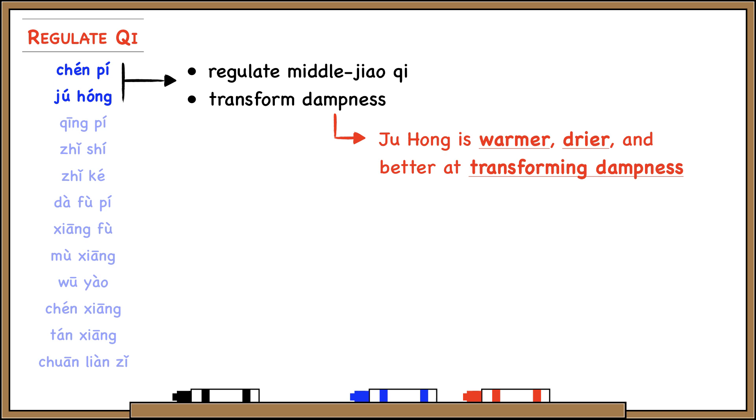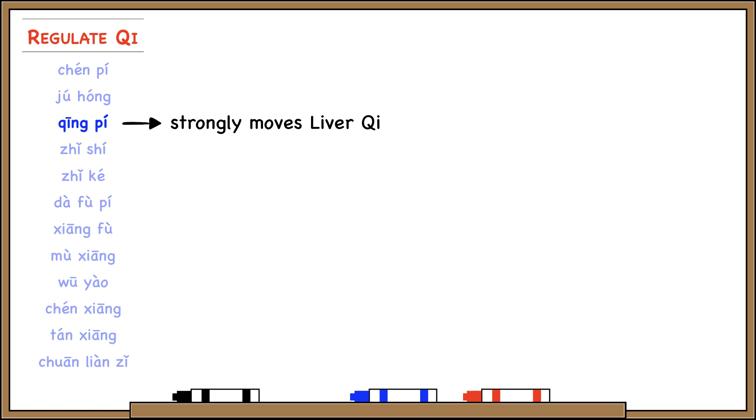Ching Pi regulates liver qi and is very strong in this action. Some people even say that Ching Pi 'cracks the qi,' breaking right through stagnation. A way to remember this is that Ching Pi literally means 'green peel,' and green is the color of the liver — so Ching Pi moves liver qi.